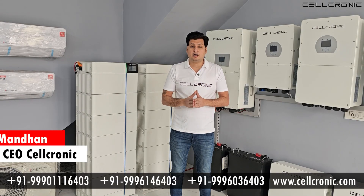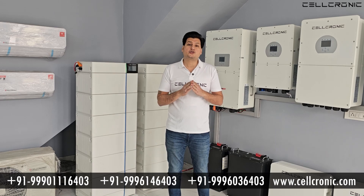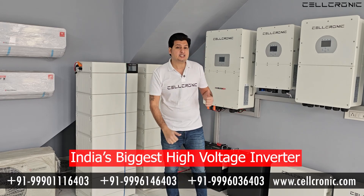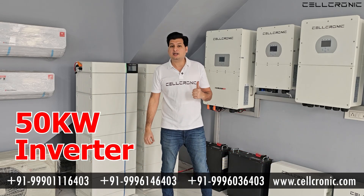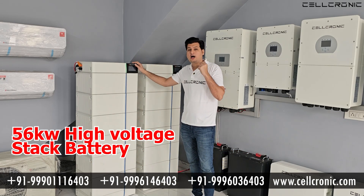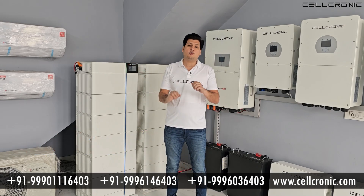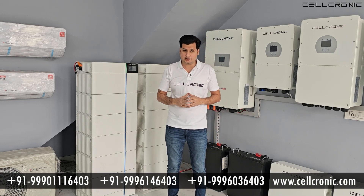Hello and welcome friends, I am Rabindar Mandhan, founder and CEO of Cellconic Company. Today in this video I am going to show you India's biggest high voltage inverter — that is 50kW of inverter — which is available in the market right now, and our new high voltage stacked battery. In this video I will show you how much space you need if you want to install a 50kW high voltage inverter.